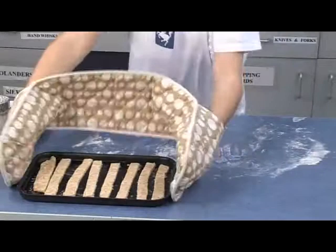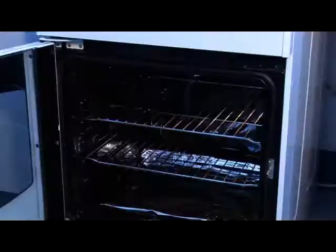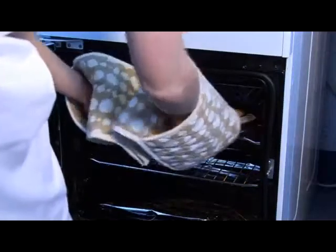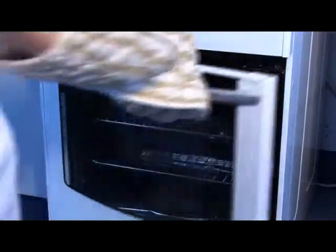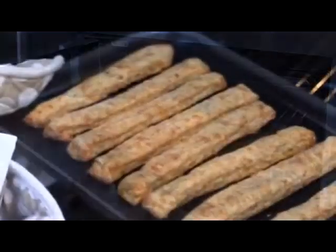Finally, place the baking tray in the oven using oven gloves and bake for 10 minutes until they are golden brown. When cooked, take the cheese straws out of the oven using oven gloves.